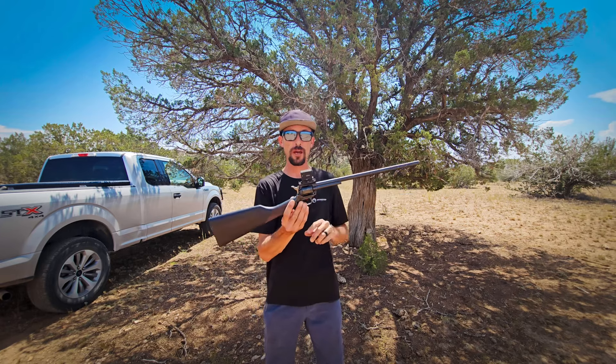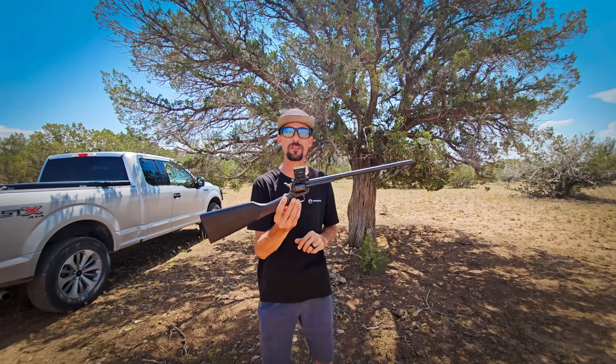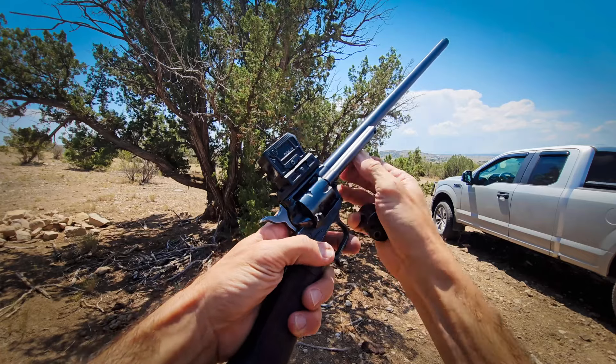There is one very cool rimfire for you guys. This is the Heritage Rough Rider Tactical Edition, and today we're going to be checking this out, doing a little bit of a review on it, seeing some of the good, bad, and the ugly about this one, because there's a little bit of all of that. So stay tuned.